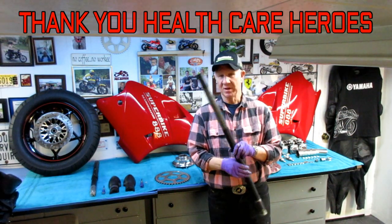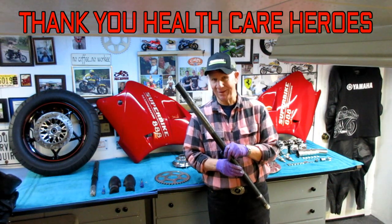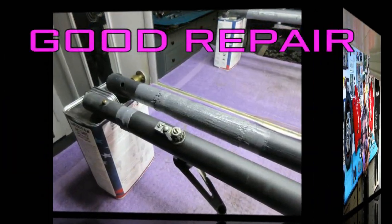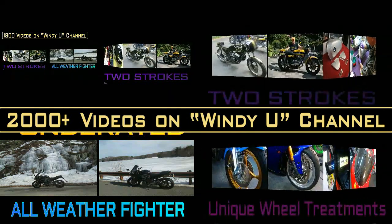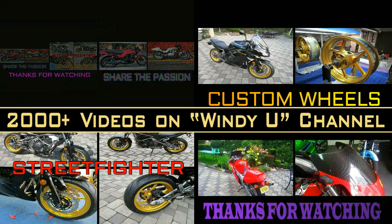I want to thank the healthcare workers for keeping us safe — I can never say enough to thank you. I have my shot, my wife has her shot, and one by one my friends are all getting their second shot. I hope a month or two from now we can all go back to living like we did before. Most of this information I learned from model aviation, but it all applies to motorcycling — good engineering is good engineering. Knowing how to fix things, especially when you can't buy a replacement part, is pretty important. Thank you so much for watching — we do try to post something every day.